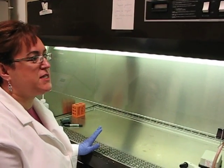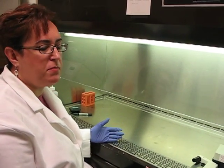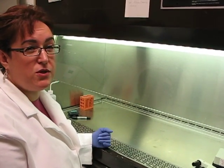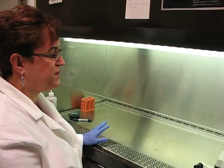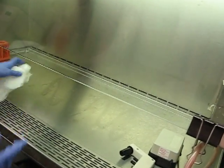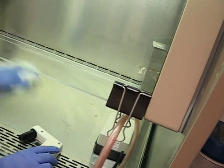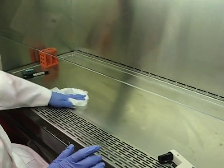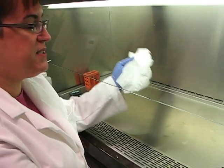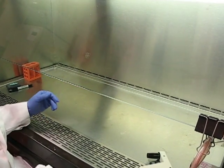We're going to start subculturing today, and first we want to make sure that we have a clean hood area. I always keep the blower running on my tissue culture hood — it's never turned off. I personally don't use the UV light; I would rather clean the surface with ethanol. So we start the day by spraying some ethanol down and wiping down the hood. One thing you'll notice is there's not very many items in it, because less items means better airflow through the hood and you maintain a better environment to do subculture.